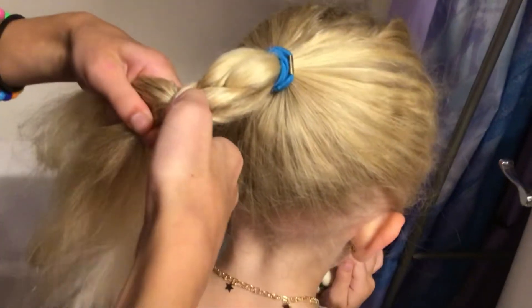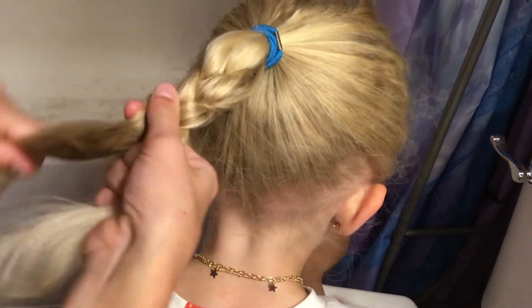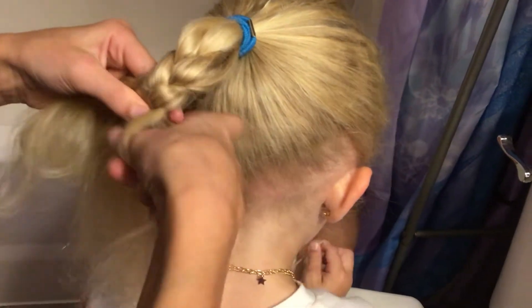And if you have any questions or if I'm going too fast, then just comment that if it lets you comment. So look — over to the side, over to the side, over to the side. Now her hair is getting long and I'm really good at braiding.